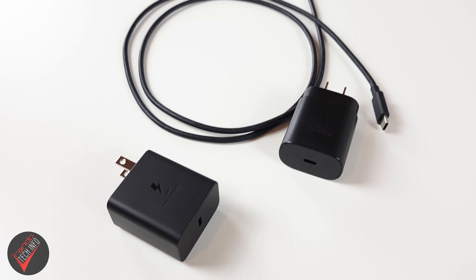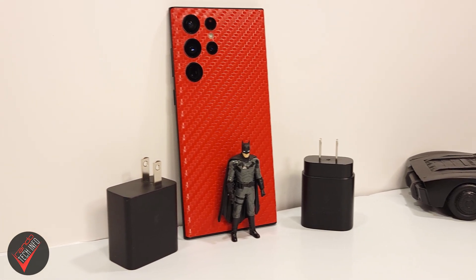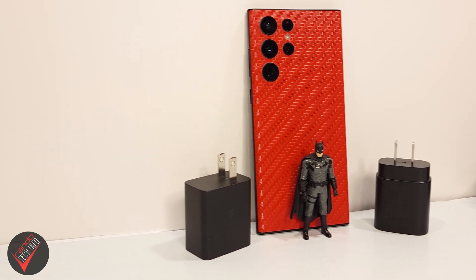Hello, welcome to Rando Tech Info. Today we're going to be doing a charging speed test comparing Samsung's 45 and 25 watt power bricks to see just how fast each of them can charge the 5000 milliamp hour battery on the Galaxy S22 Ultra. Right now both of these chargers can be picked up on Amazon.